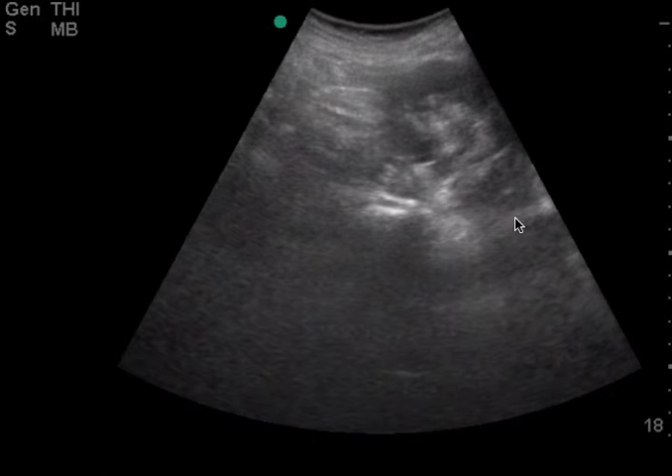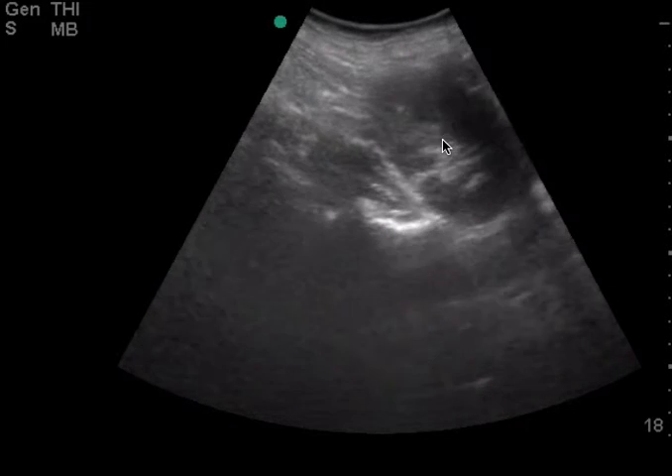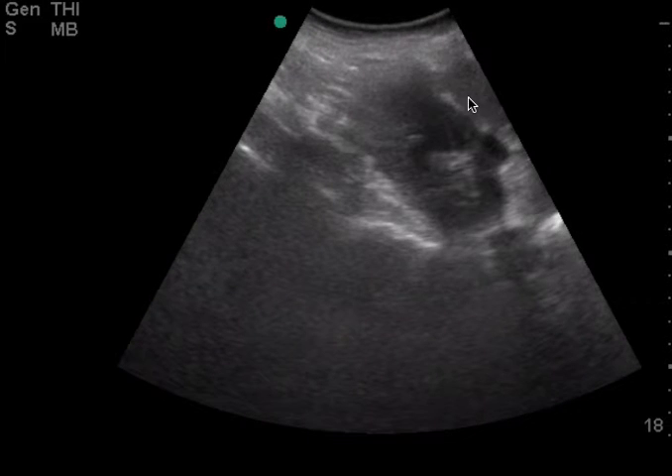Now we've moved up to the left upper quadrant. You can see the kidney here, and then you see the spleen come into view. The probe is backwards — the indicator here is towards the patient's feet, and so you want to reverse it so it's towards the patient's head.